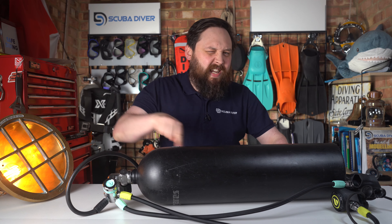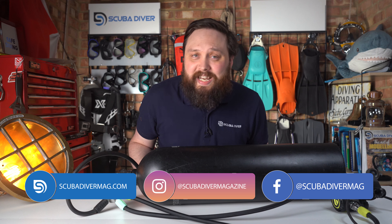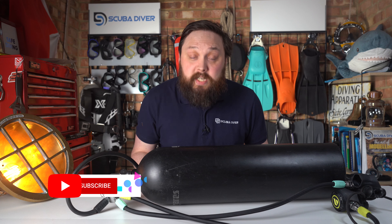Can you remove and replace your regulator underwater while scuba diving? Hi, all you awesome scuba divers out there. Welcome to the Scuba Diver Magazine channel and welcome to Ask Mark, a scuba diving Q&A where I'm Mark, a former dive instructor, doing my best to answer your scuba diving questions.